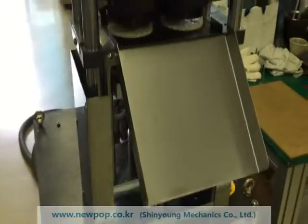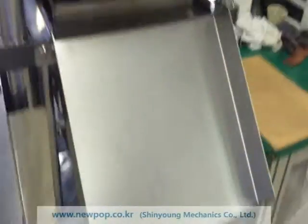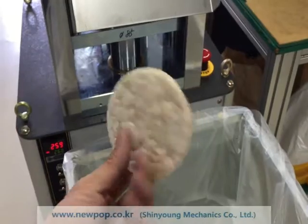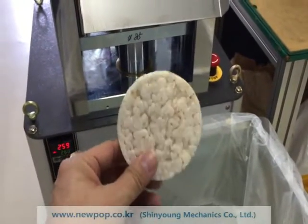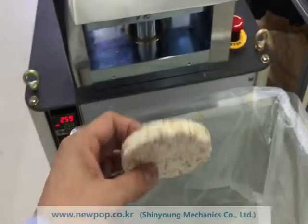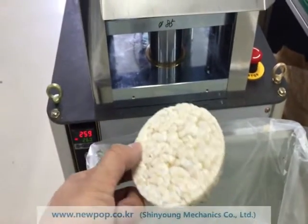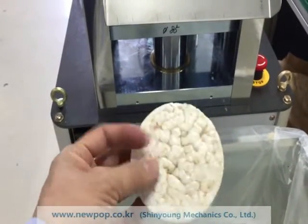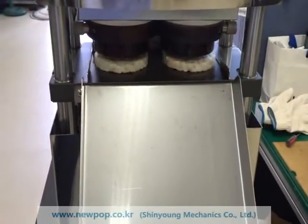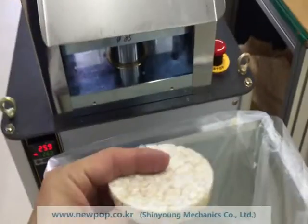This machine is 85 round — model 8502. It produces two pieces of 85 round rice cake every 10 seconds. You can change the speed from 8.5 seconds to 15 seconds. For raw materials, 10 seconds is recommended.